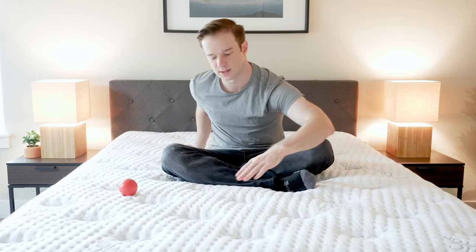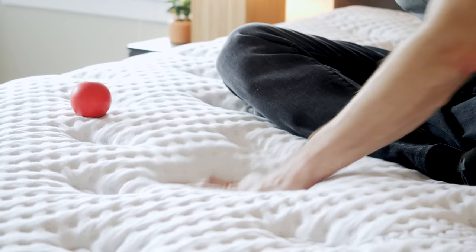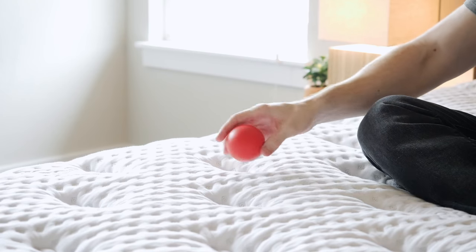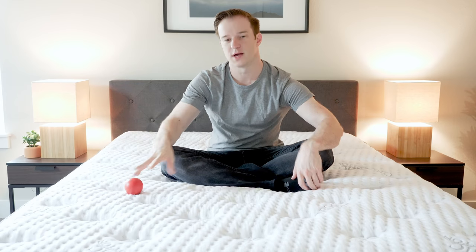Now let's talk about firmness and feel. As far as firmness is concerned, I put this mattress about a 6.5 out of 10, with 10 being firmest. I think it would be firmer, but the nice soft quilted top makes it a little bit softer — medium firmness overall. As far as feel is concerned, the number one thing to note is it's going to be pretty bouncy. If I drop this lacrosse ball, it'll bounce right up. You're going to sleep more on top of the mattress — it's a very good match of comfort and support, but it's going to be very bouncy, which is more of a personal preference thing.